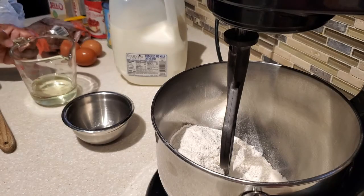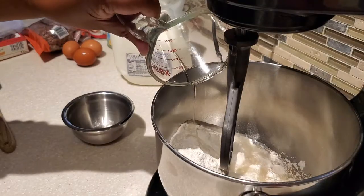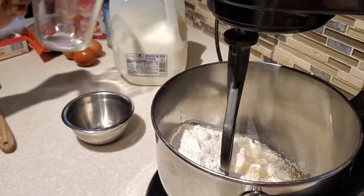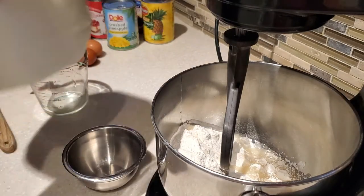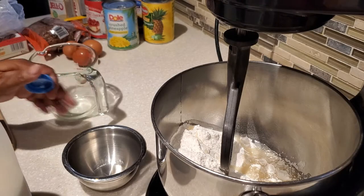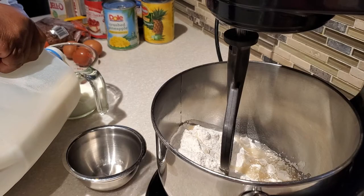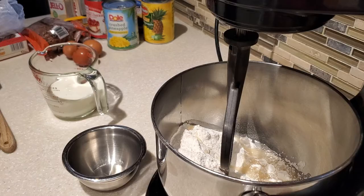Now although this is a really simple dessert to put together, I am going to share with you a few tips that are going to help you make the best punch bowl cake for your friends and family. I'm making this punch bowl cake because I'm getting together with some friends this evening, and one dessert that's definitely for a crowd of people is this punch bowl cake.